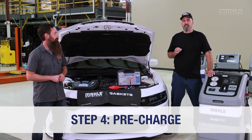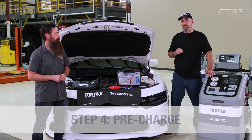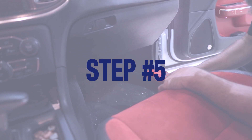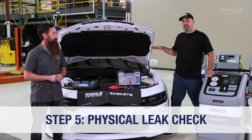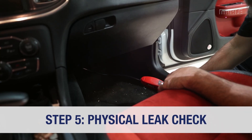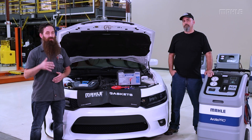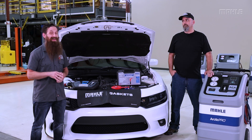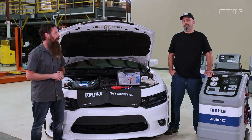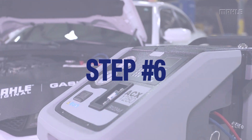Step four is a pre-charge of the system, where the machine will add a small amount of refrigerant into the AC system. After that's complete, we move on to step five — we activate the AC system in the vehicle and then physically check for leaks. It's important to note that both of those steps are brand new and are also SAE required steps with 1234yf.